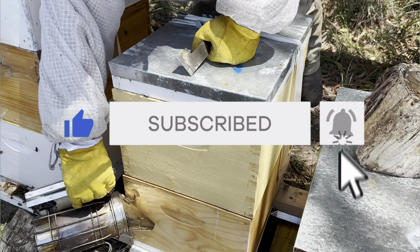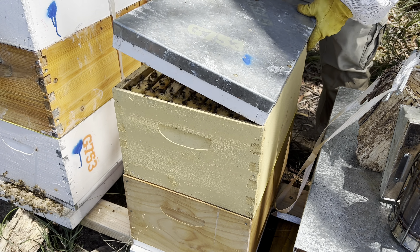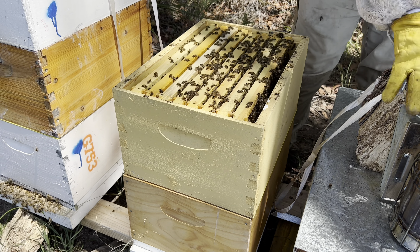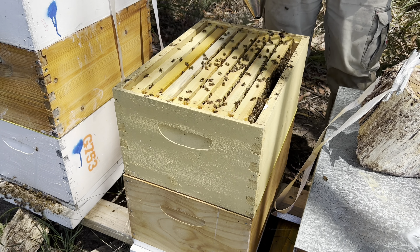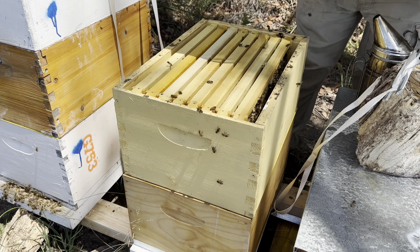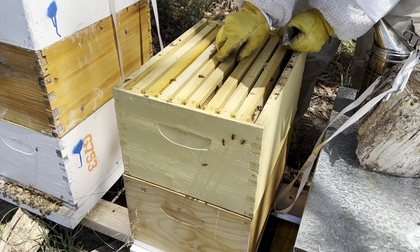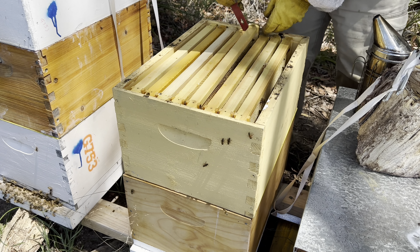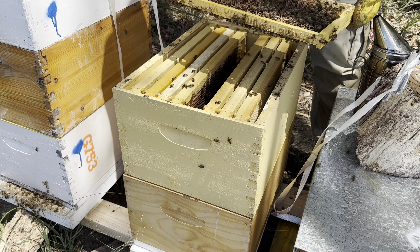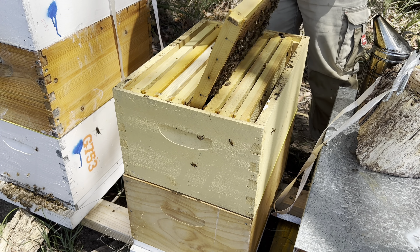So last time we got in this hive, they had good bee numbers but not a lot of brood. So we're going to be quick about this. Good bee numbers, good temperament, not a lot happening up in this top box. A bit of nectar, a bit of pollen. Same on this side — nectar all the way up there as you can probably see. I'll get this off and have a look at this brood.